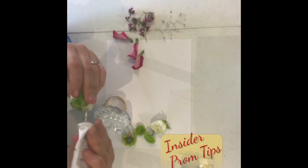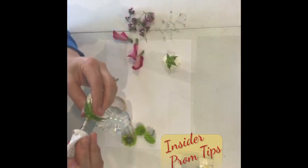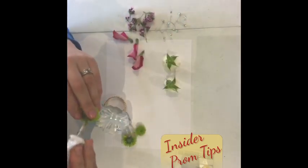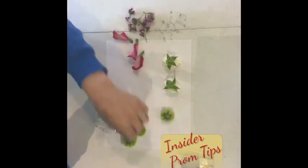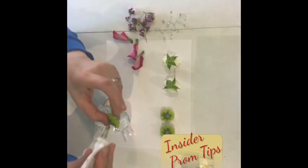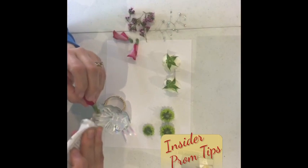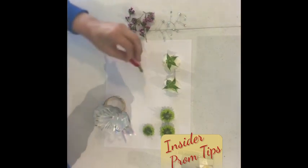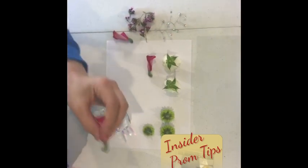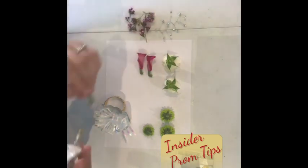I'm gonna do groupings because that creates a bigger impact. So take your cold glue — this is how I do it. I always glue all my pieces, get the glue on there, and start letting it set because you really want it tacky. It'll stick a lot better if it's tacky. For the petalettes — if you don't know how to make a petalette, you can always ask us and we will tell you. That's how I get my petalettes in there.